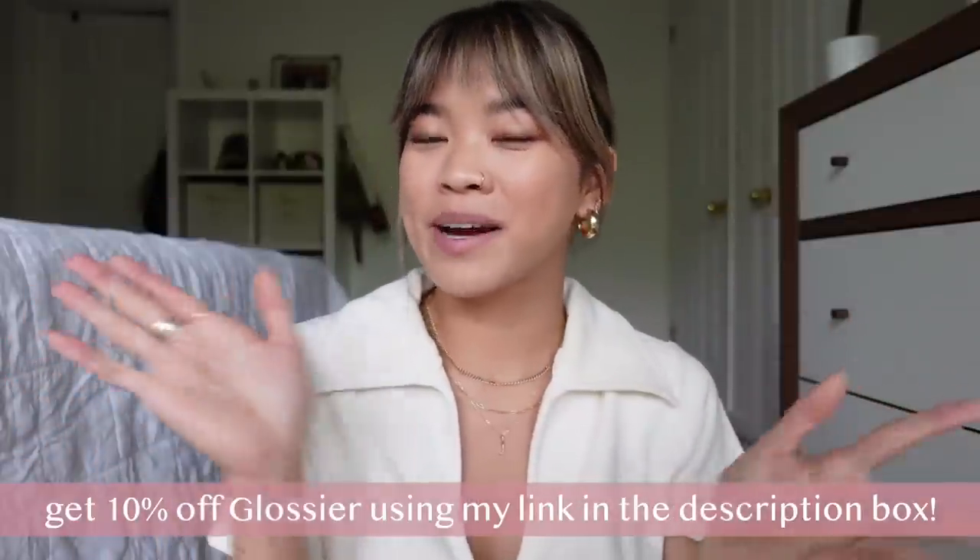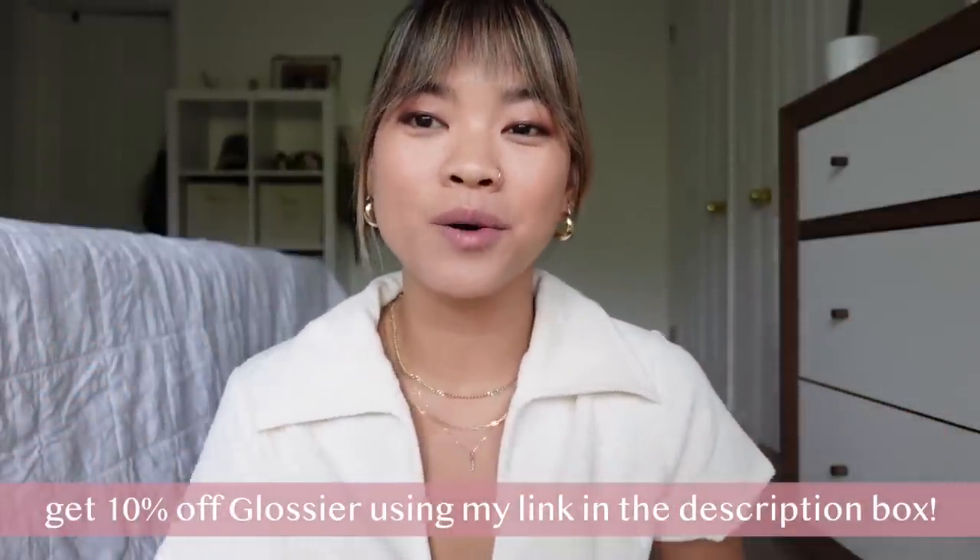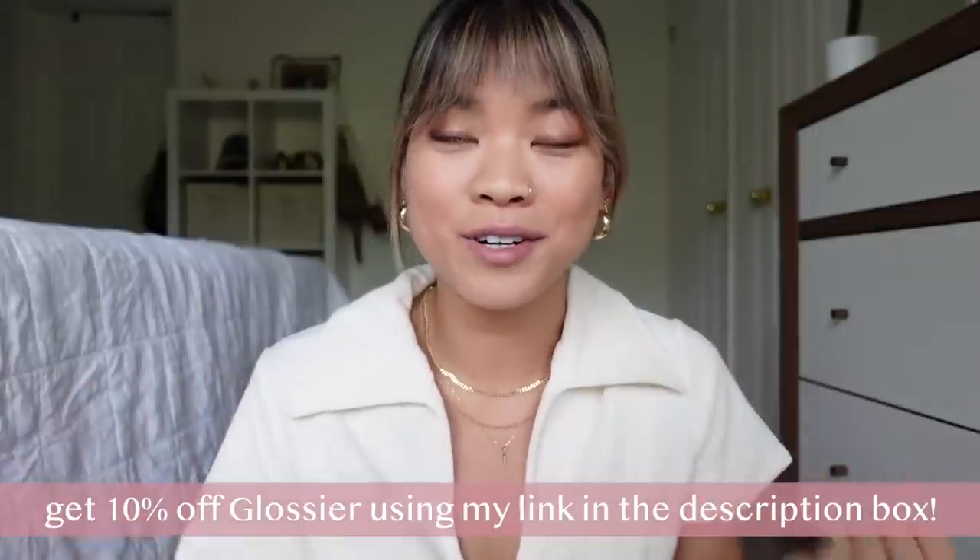Hello friends! Welcome back to my channel. Welcome back to another Glossier review slash first impressions.